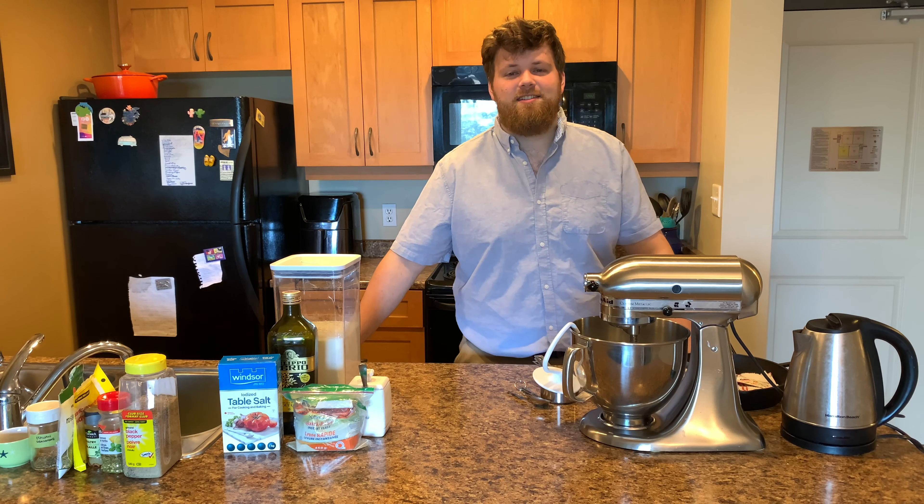Things you're gonna need are your stand mixer, a kettle because we're gonna need hot water for proofing, a cast iron, and a little tea cloth.